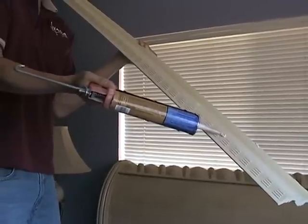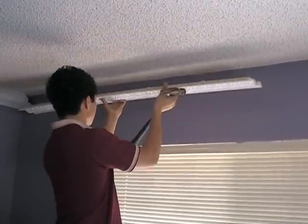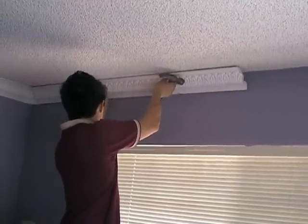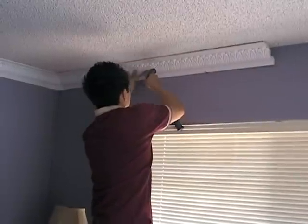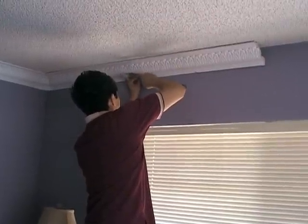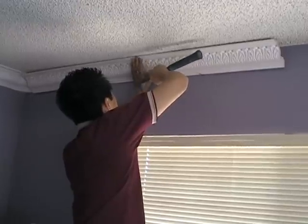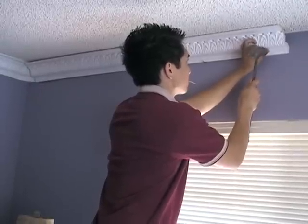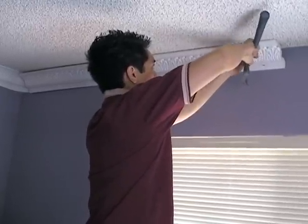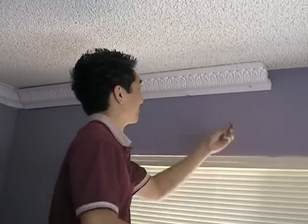Apply your industrial strength adhesive on the back. Six to eight nails per length of molding should be adequate for the hold. The industrial strength adhesive will provide a long-lasting hold. After the nails are in, countersink them using a punch.